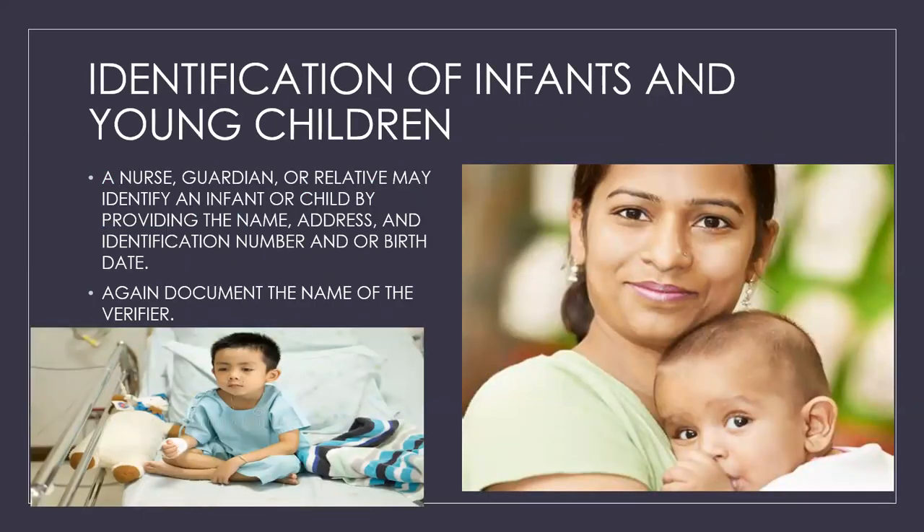Identification of infants and young children: a nurse, guardian, or relative may identify an infant or child by providing the name, address, identification number, and/or birth date. Again, document the name of the verifier. Also remember to address any language barriers — if you suspect one, always ask the nurse whether an interpreter is needed and get one.